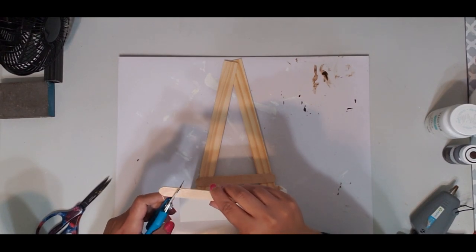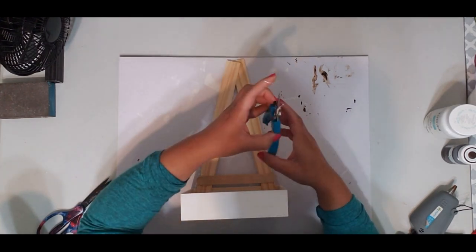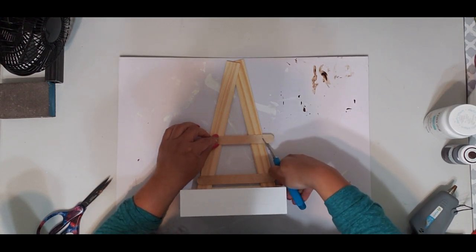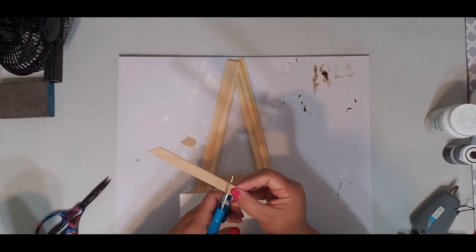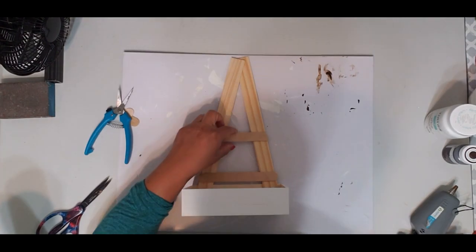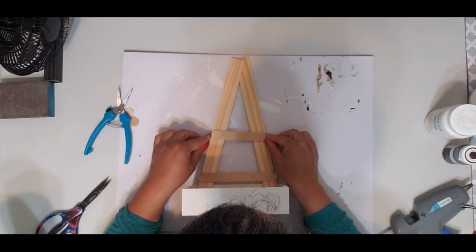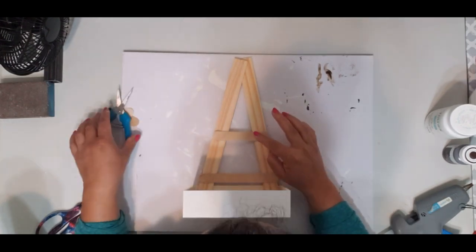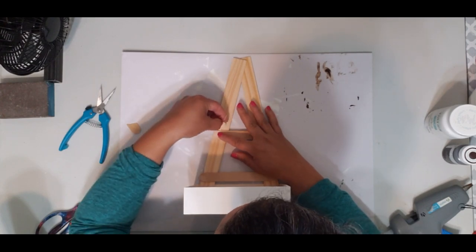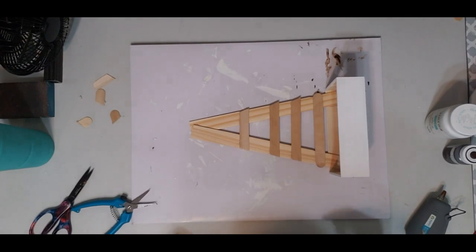Line it up and make a notch on both sides. You're going to want to put it in at a slant for it to fit, then put some hot glue in the back. If you have any extra hot glue, wipe it off while it's still wet because when you paint it, it'll show. Then go ahead and paint the inside white.